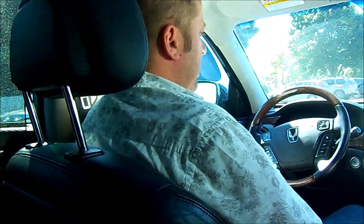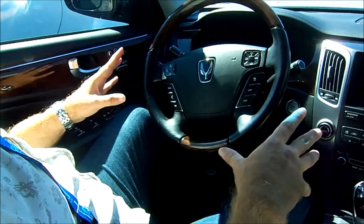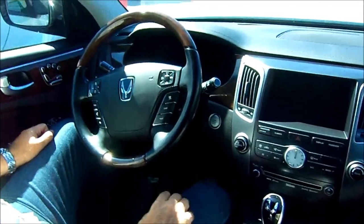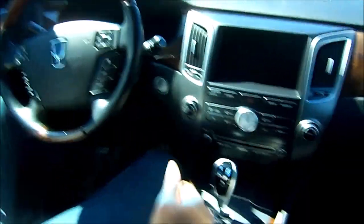Now let's get inside the car. The minute you get in, the car gives you a little chime and shows you the Equus sign. You start and stop the engine with a button — not with the key. The key just needs to be on you. As you can see, you have a lot of buttons and a lot of options on the car.